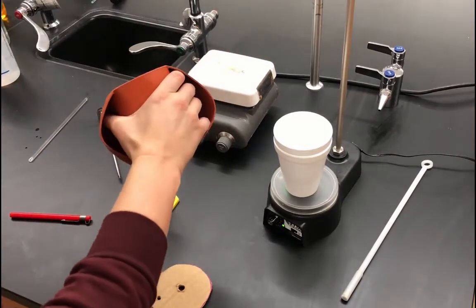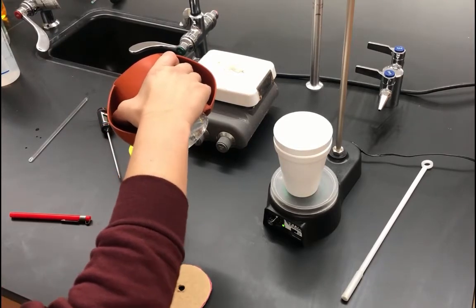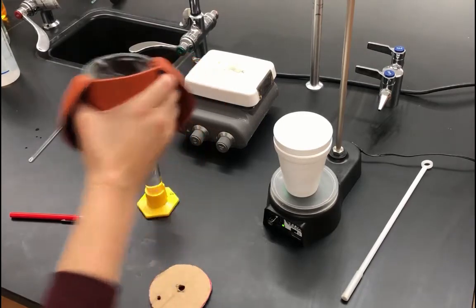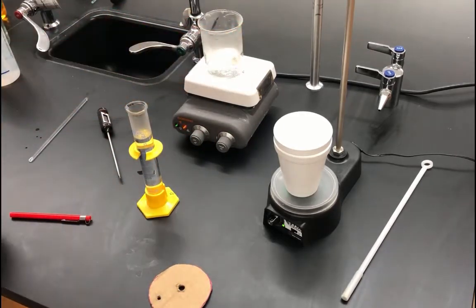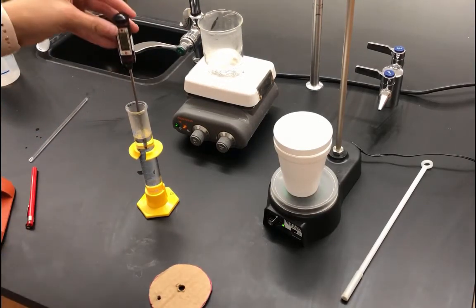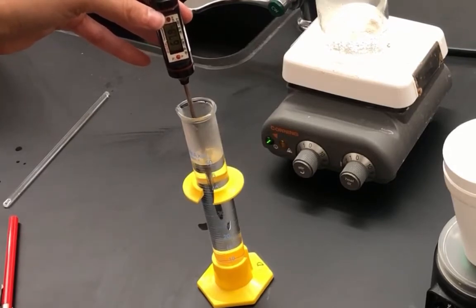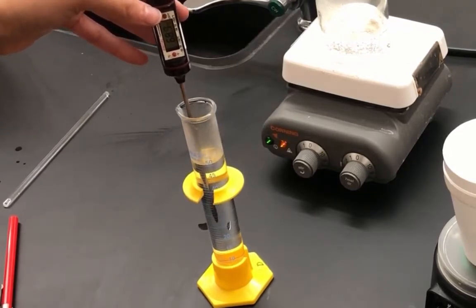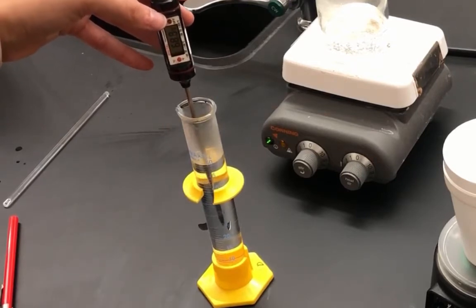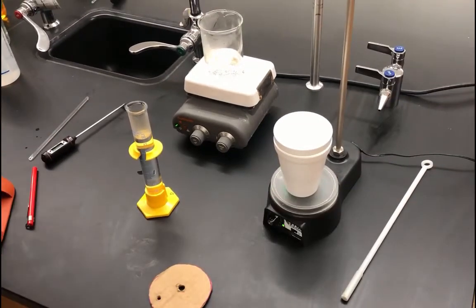Using hot hands, I'm adding the distilled water so it's exactly 50.0 milliliters. Now that the hot water is in the graduated cylinder, I'll take the temperature and let it climb until it stays steady. It is 68.8 degrees Celsius — record that in your data table for part one.